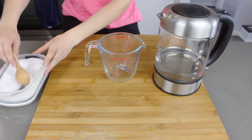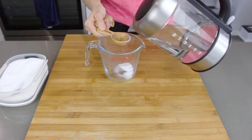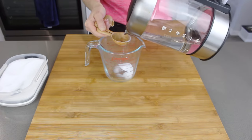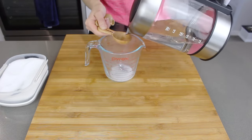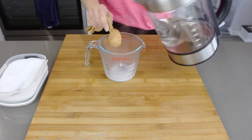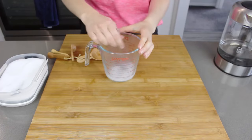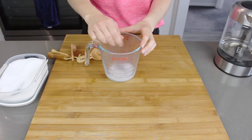To start off with I'm just putting 1 tablespoon of normal table salt into a glass jug and to that I'm adding 3 tablespoons of boiled water. We're just going to stir that until all of the salt is dissolved. Now believe it or not this salty solution actually makes up the thickener for our dishwashing liquid.